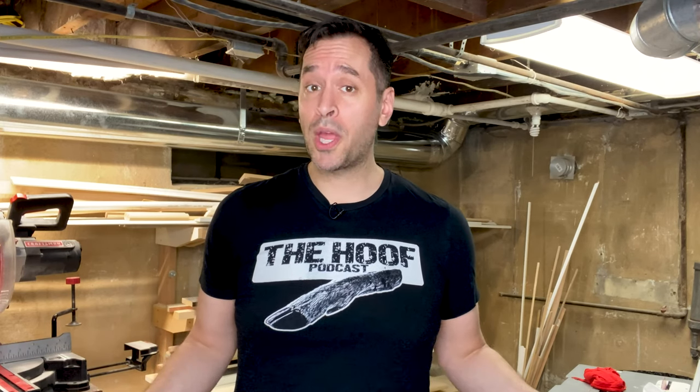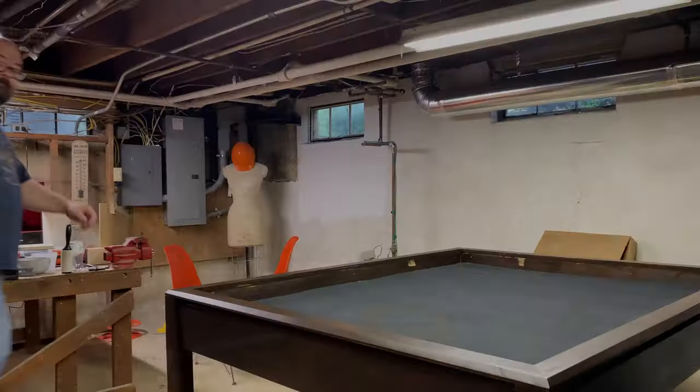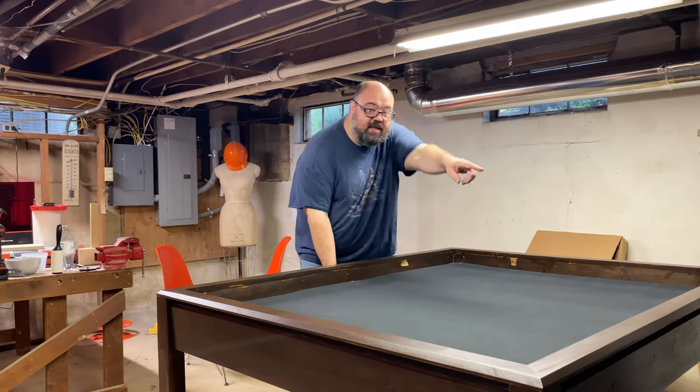My motto is 'stop planning and start making,' but in this instance a little more planning could have helped — for example, I was very disappointed how the tabletop came out. If I had done some pre-planning I would have left a slot where the metal went so I could slide my hand in and pop open the top. Maybe I should change my motto to 'stop planning unless it's a really big expensive project, and start making.' Most importantly, I got to make something really cool for my pal and his family so they can have epic game nights on a custom game table. If you're working on something similar, leave a comment — and until next time, stop planning and start making.